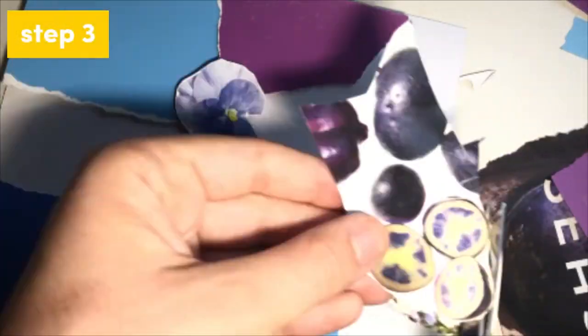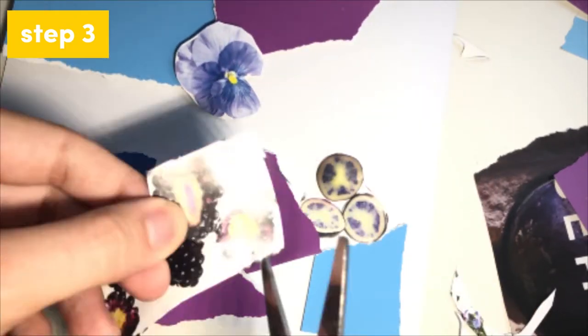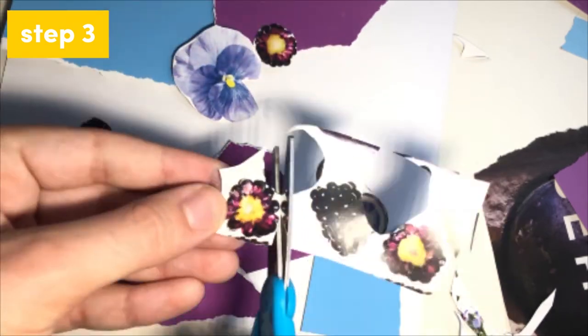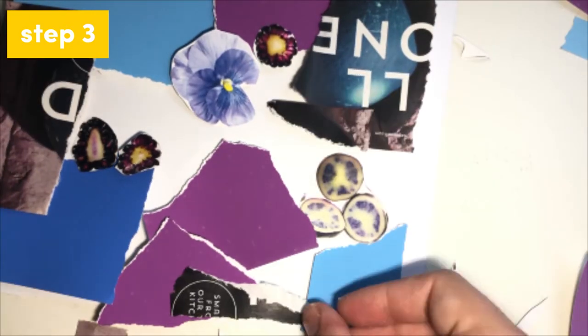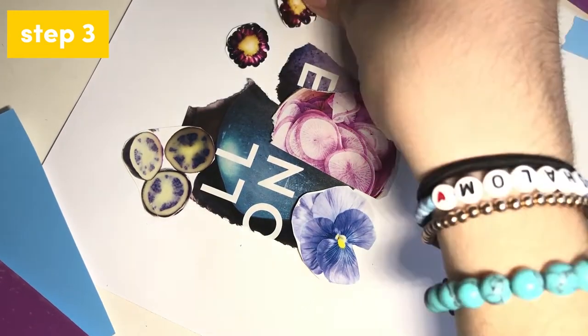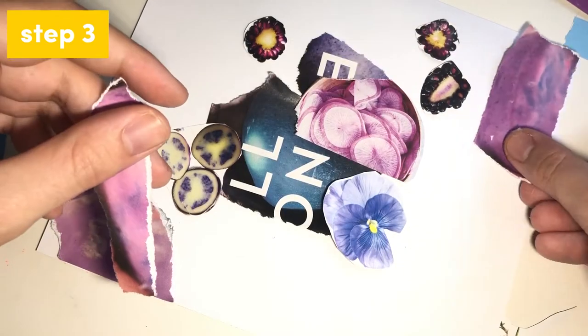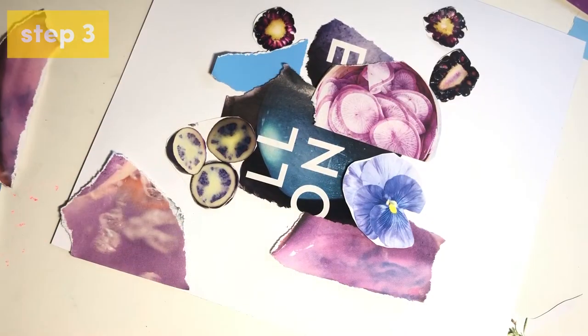Step three is to take the pieces you've collected and play around with them on the background paper or cardboard. As you work, you may cut down or rip some images you found into smaller pieces. Your collage will come together naturally as you work. Try as many different arrangements as you want and swap out images for new ones if you don't like them. Let whatever you're feeling come out in your artwork.